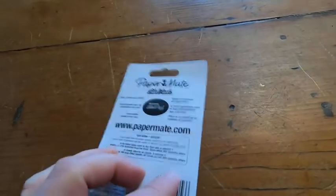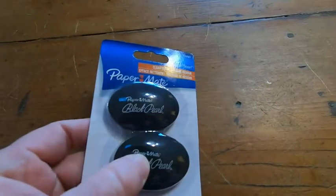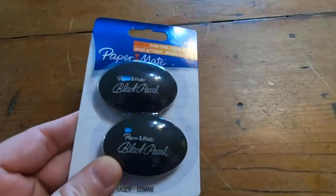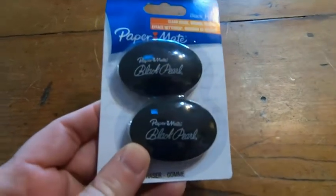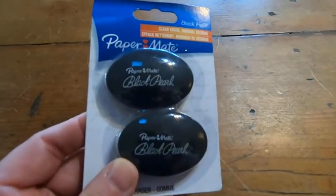They're really high quality erasers, a little bit better than some of the other ones that I've used. So if you're looking for a high quality eraser, I think this is a good choice. I hope my video has been helpful to you in some way. Good luck.